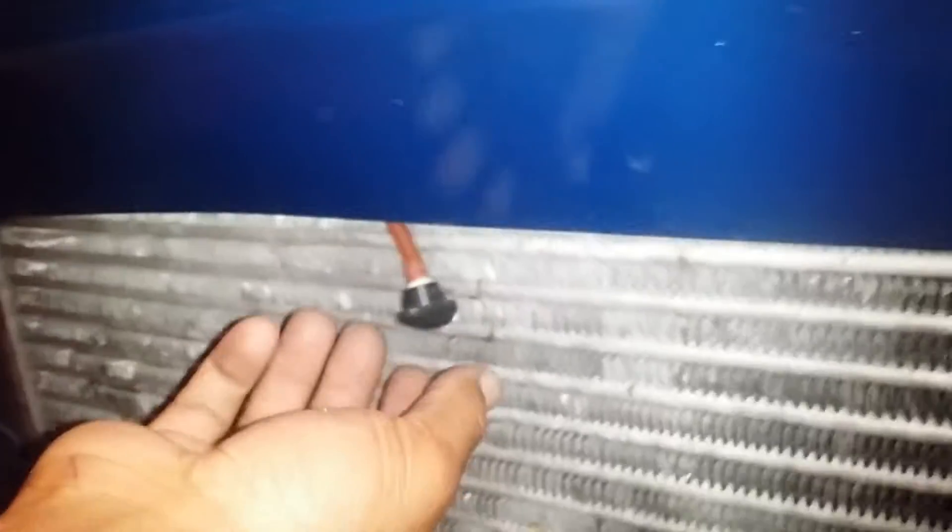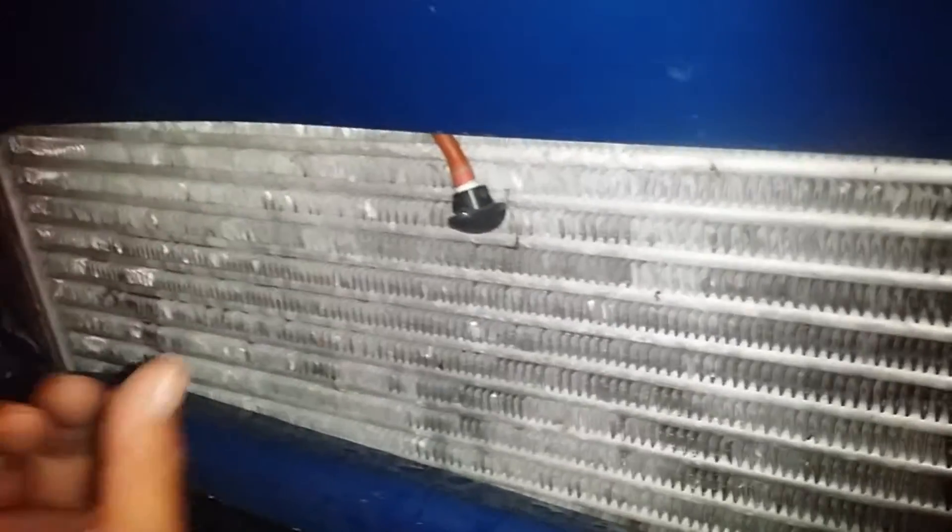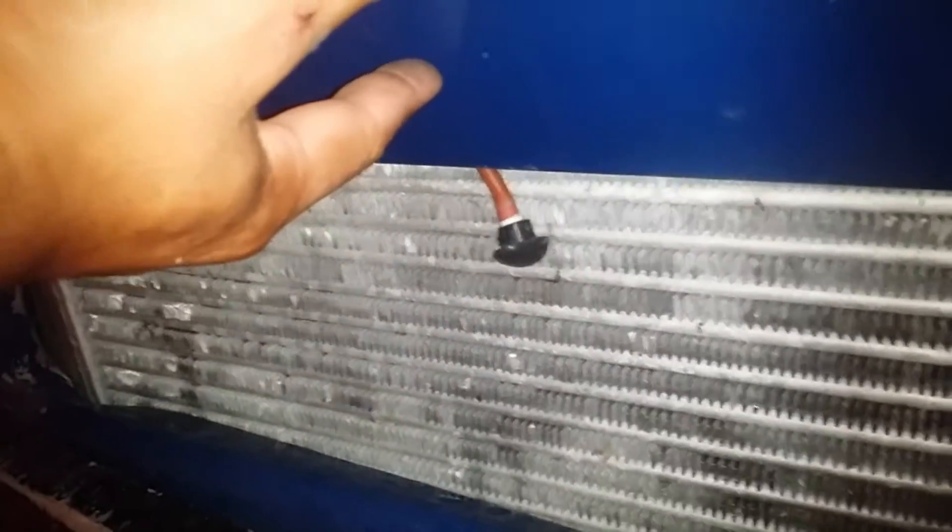What I'm doing is I have a nozzle. This one's spraying a stream. I'm going to try finding something that can mist out, and probably plug it right here.